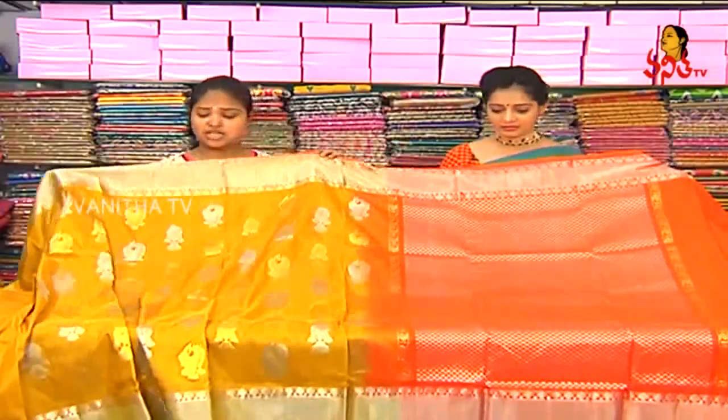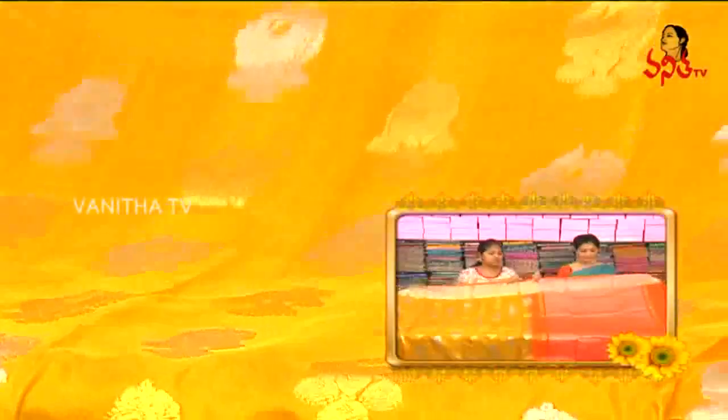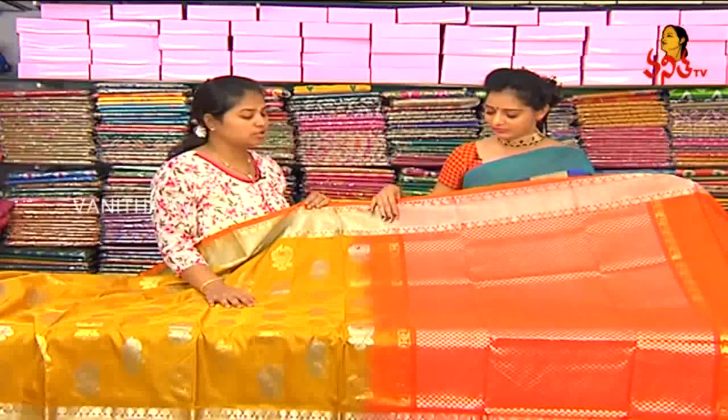Next one is our mustard yellow color combination. We have an orange color combination. We have a silver color in Rudraksha design. On two sides we have a gold color.